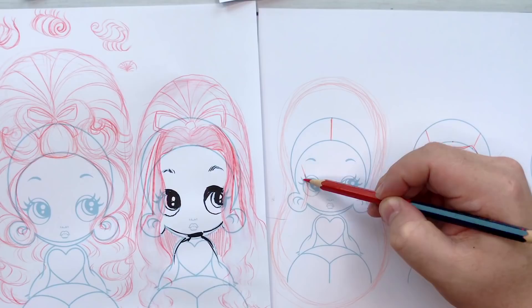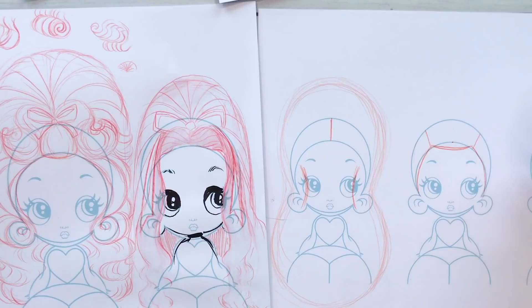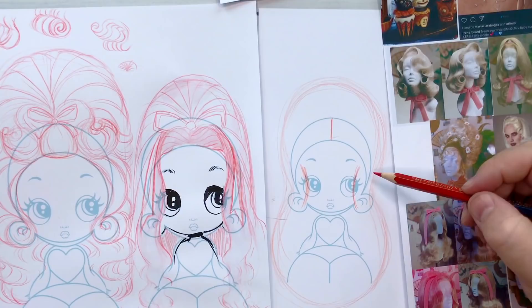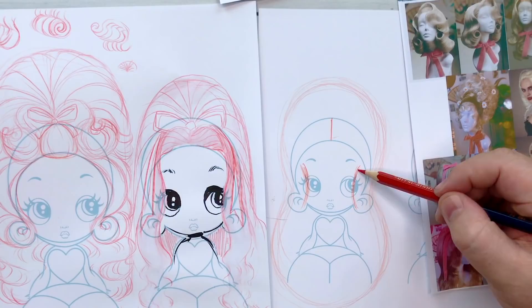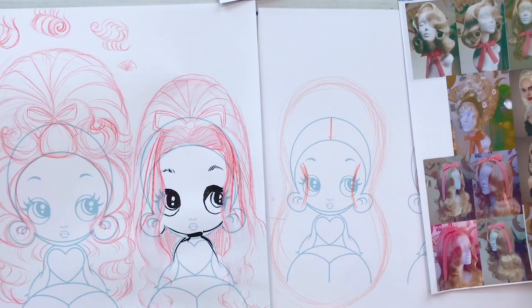I don't have to draw everything at once. I take the reference points I can see and understand, put them down, and then it's like connect the dots. It's much easier to say, 'how does this hairline get down to here?' when I've already got a line in. When working with symmetry, I do one side and copy it to the other — I tend not to go back to the reference if I've got one side down. Some hairstyles aren't symmetrical though, so keep that in mind.